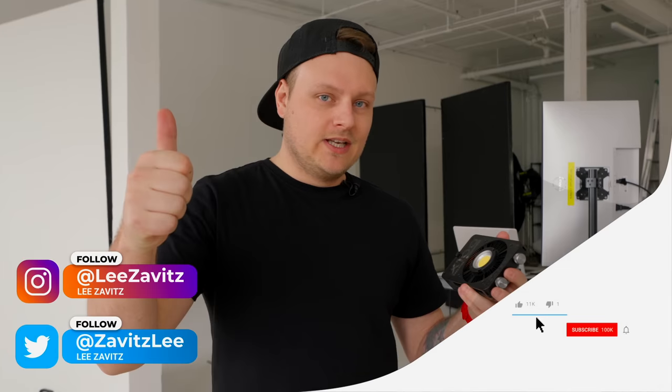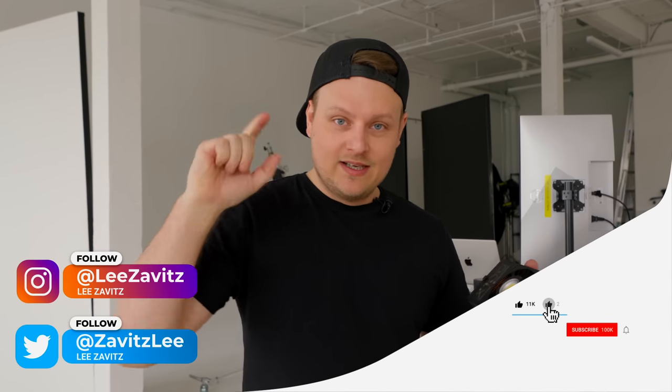If you liked it, give it a thumbs up. Don't forget to hit that notification bell and I will see you guys in the next one.